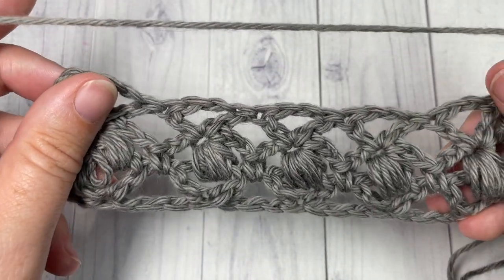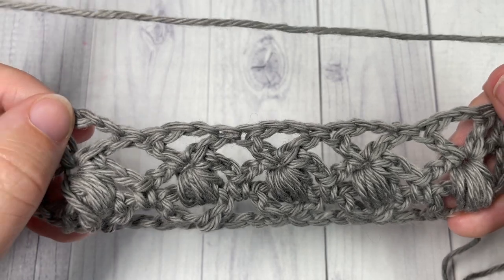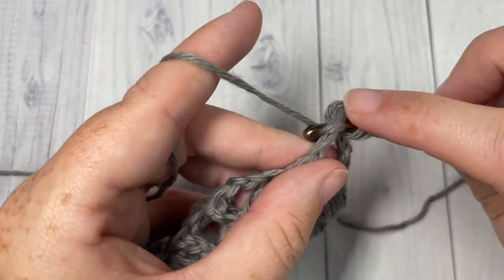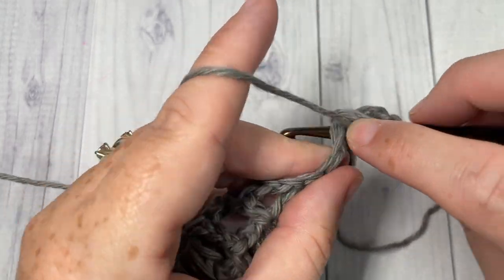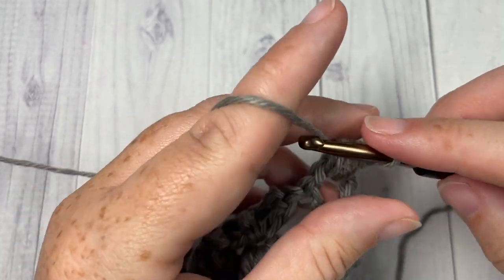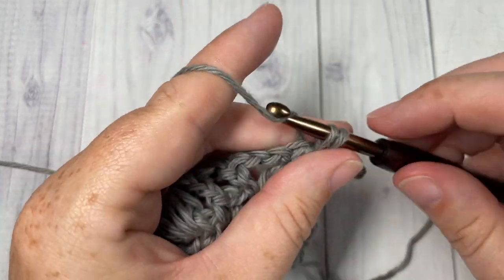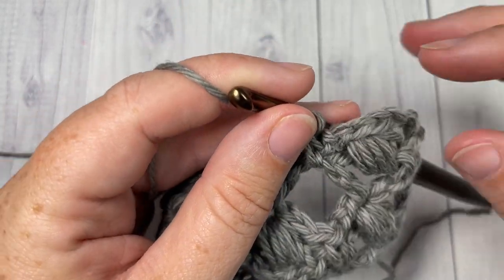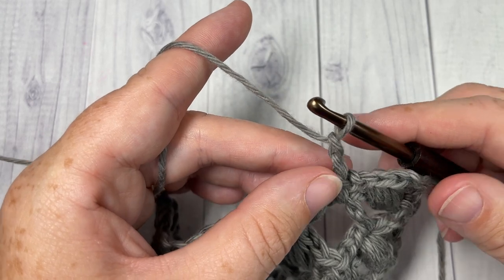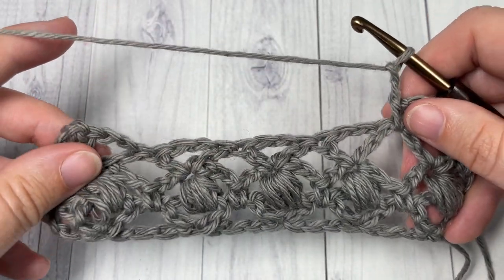That's all there is for the repeat of this pattern. For the rest, you simply repeat row two and row three. Row two begins by working a puff stitch into the first chain two space, then chain three and single crochet into the space between the next two double crochets, chain two, puff, and repeat. Then row three of v-stitches all the way across — that's all there is for the pom-pom stitch! Thank you so much for joining me, don't forget to subscribe, and I look forward to seeing you next week for another great stitch tutorial. Until then, happy crocheting!